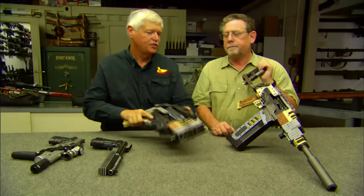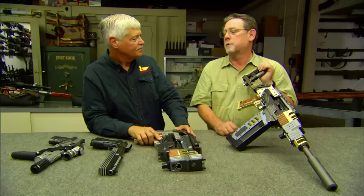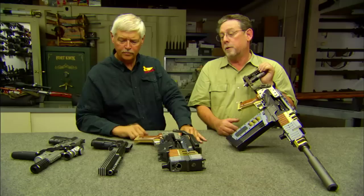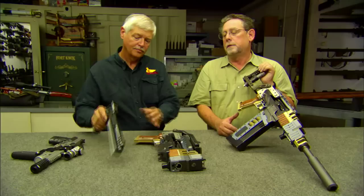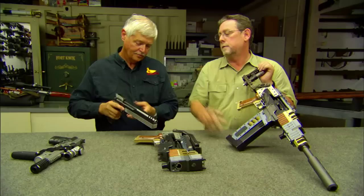How many specialty guns do you do a year? We probably don't even do one every year — it averages out to maybe one a year. They generally don't want to spend the money on a project like this unless there's a real major reason for it. Most of the stuff we do is taking standard guns and maybe changing sights or grips, or adding a silencer or a compensator. The whole front half of that gun is machined out of aluminum with a barrel extension — a lot of work, but nothing compared to this.